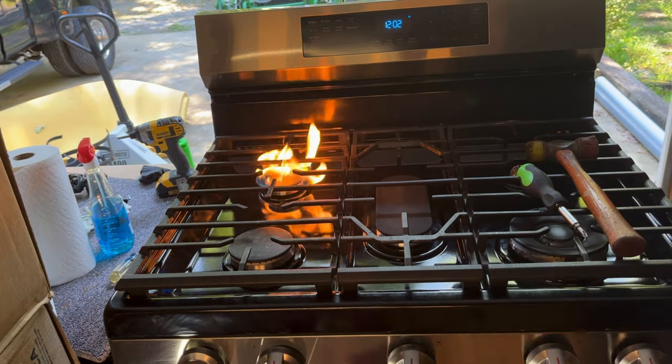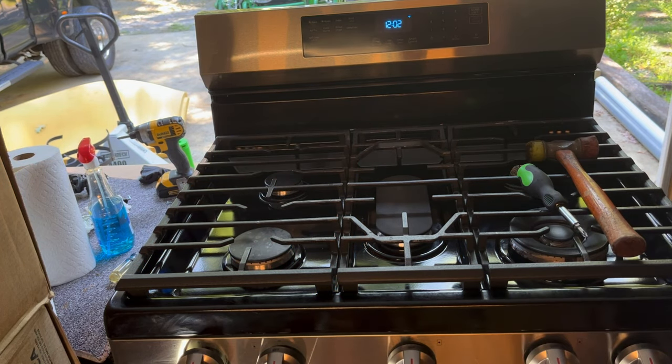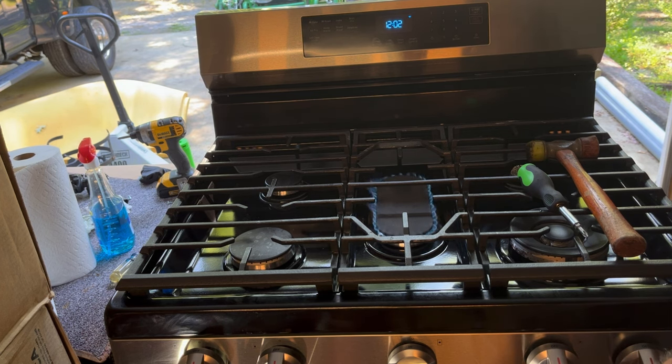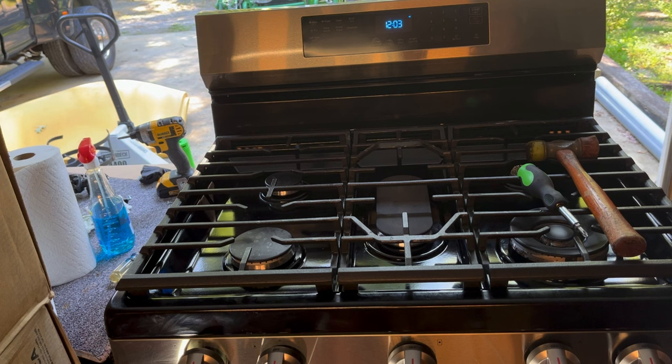As you can see, it's a little bit large on the jet size. One interesting thing is the center burner seems to perform fine with the current jets — not sure why that is. We'll check that jet size along with the jets coming in from Amazon and see if there are differences. It does seem to blow blue, and the flame is moving around a bit because I have a fan behind me. When I do get the jets in, I'll create a separate video on how to change the jets on the Samsung range — it's a fairly simple process.